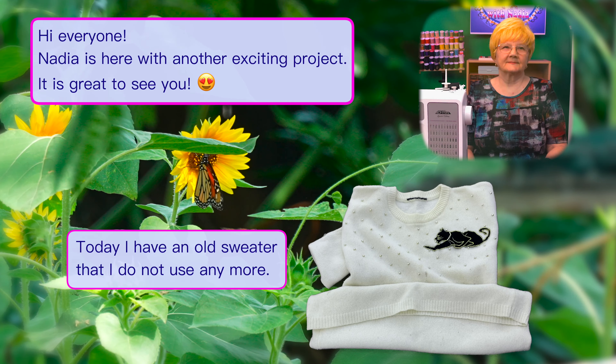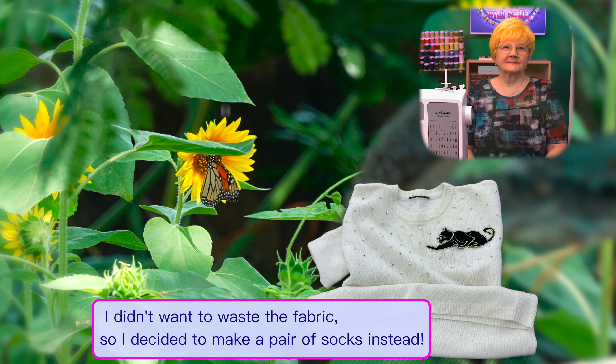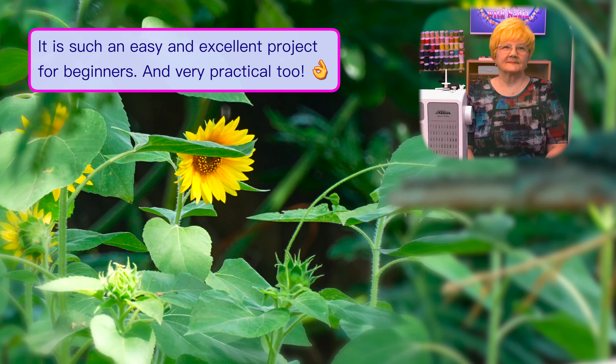Today I have an old sweater that I do not use anymore. I didn't want to waste the fabric, so I decided to make a pair of socks instead. It is such an easy and excellent project for beginners and very practical too.